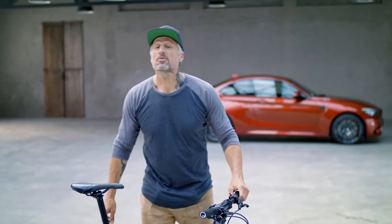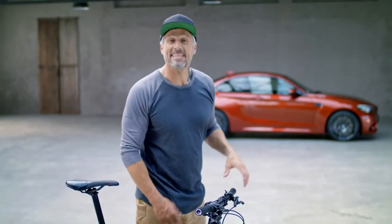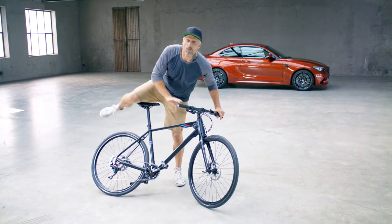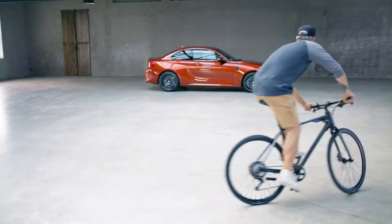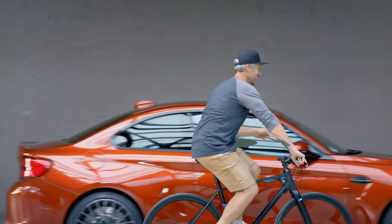So with the BMW M bike it's all about performance, just like the car behind me — but today we're gonna take the bike. I hope you enjoyed the video, thanks for watching, and tomorrow I'm gonna take you for a ride.